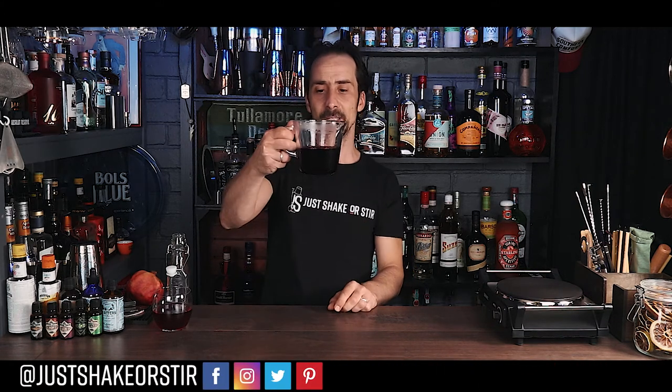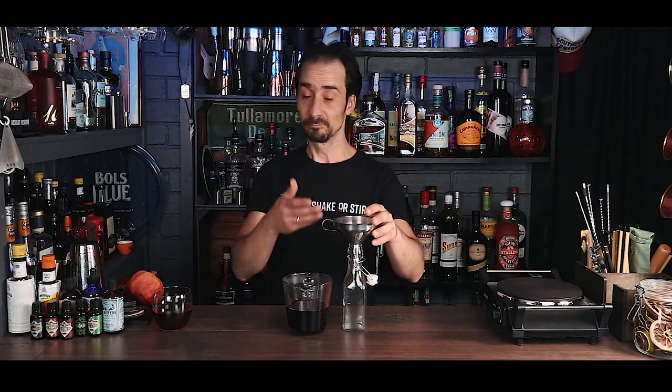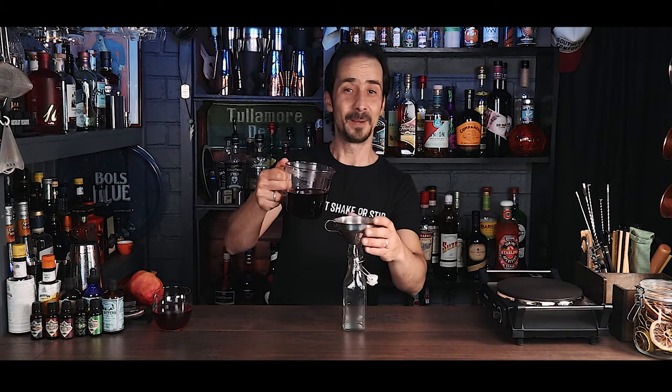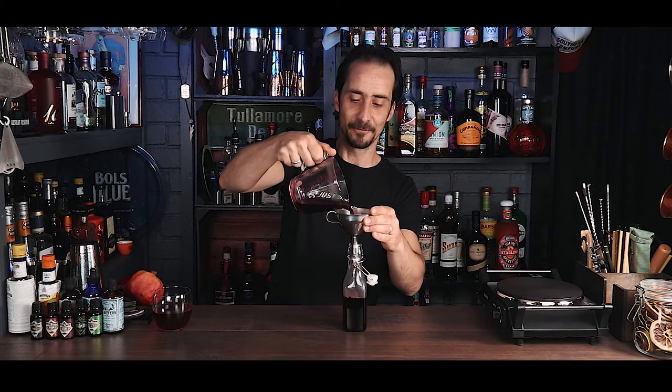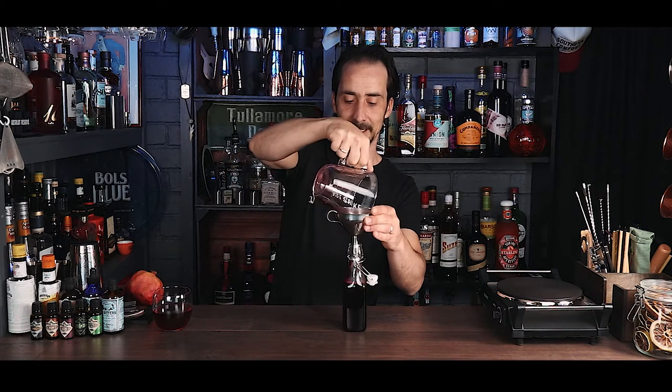Our grenadine is ready! While I was on break I reduced the liquid a bit more, added 250 grams of sugar, dissolved it, and left it for half an hour to cool down — you don't want to bottle it when it's very warm. I ended up with about 300 ml. Using a funnel to bottle: look at that beautiful, thick, deep red color. Fantastic.